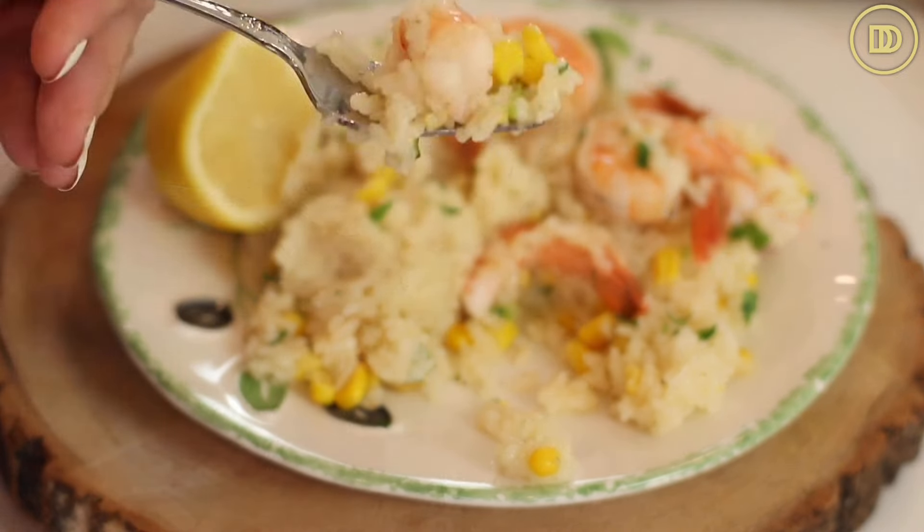Let's do the taste test. So delicious! I usually don't use this rice because it gets a little mushy, but I like it because it's comforting. Anything that your mom makes and that you recreate at home just makes you feel warm and fuzzy inside. The corn makes it nice and sweet, the shrimp is perfectly cooked, and the lemon is nice and fresh. It also tastes really good with tzatziki and that garlic bread I made. If you want to learn how to make that garlic bread, click over here and I will see you right over there.